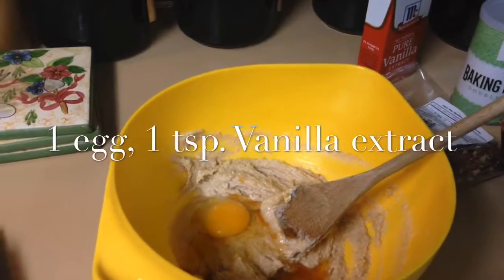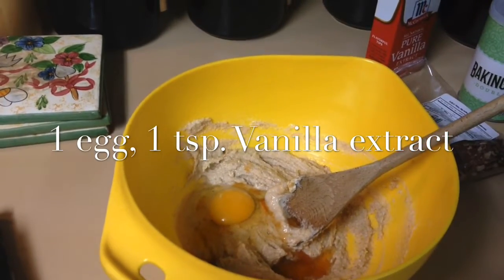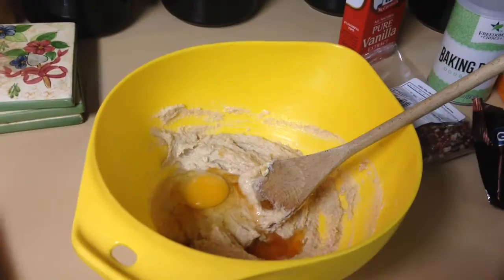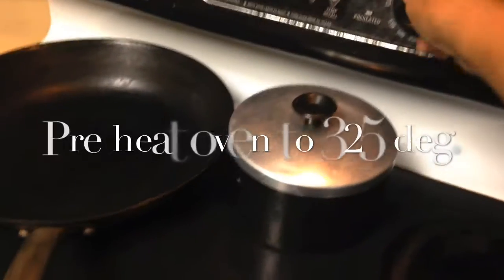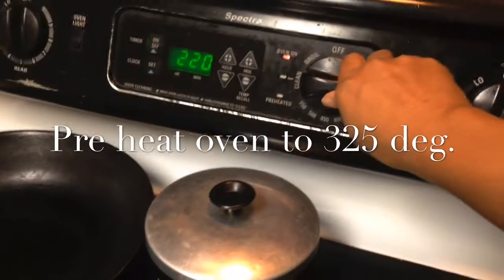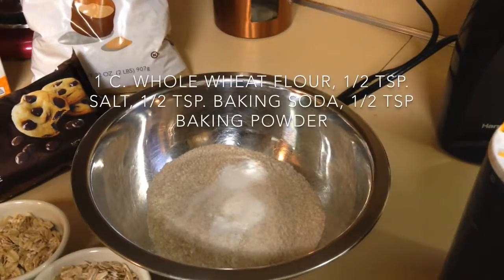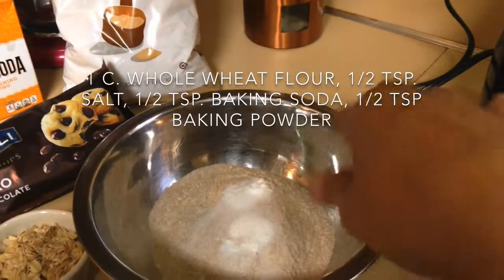I added one egg and a teaspoon of vanilla. Also, I forgot to mention — preheat the oven to 325. Now here are my dry ingredients, which is the whole wheat flour, and I also added the salt.